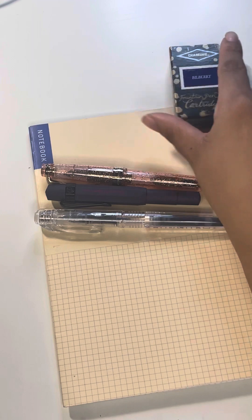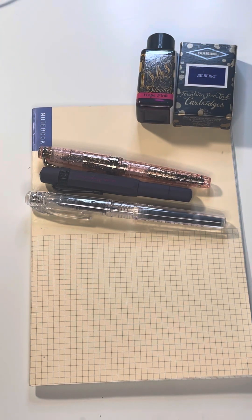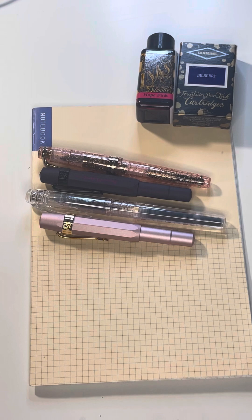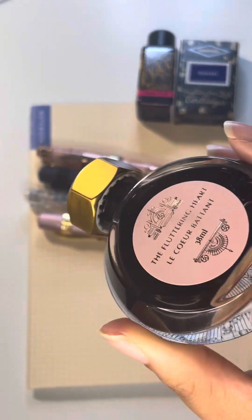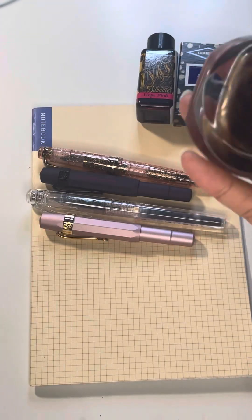We've got some nice new inks to go with these pens. I've got Diamine Hope Pink and I just have to wait for the Flamingo Pink to come in. I'm going to throw my Hello Kitty in here too because she's also new. I am a very happy girl. Thank you so much for watching — I hope you enjoyed this video. If you have any questions or want to see anything particular, please ask me in the comments.